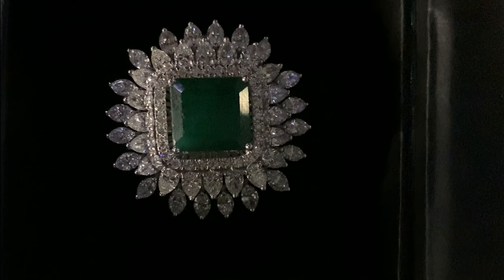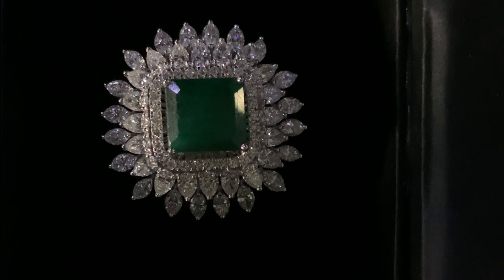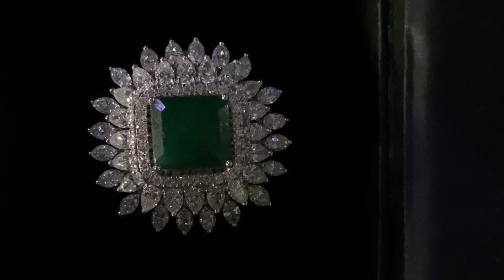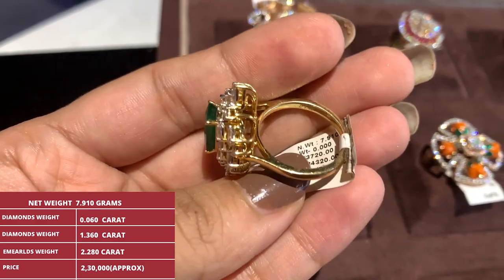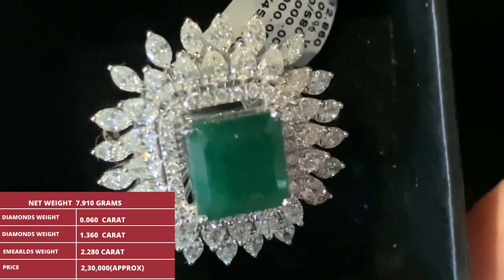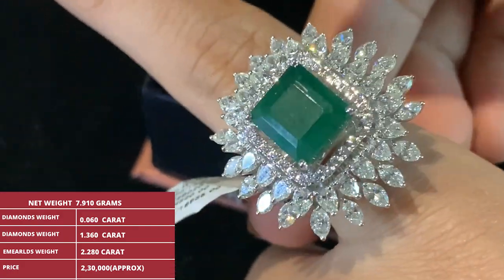All diamond jewelry purchased from Jagadamba Pearl Gold and Diamond comes with an IGI certificate. Exchange is also available and you can custom create this ring your own way. Product specifications: gross weight is 8.650 grams, net weight is 7.910 grams. There are two types of diamonds — Polki diamond weight is 0.060 carat and cut diamond weight is 1.360 carat. Emerald weight is 2.280 carat. The price is approximately 2 lakh 30,000 to 2 lakh 50,000 rupees.